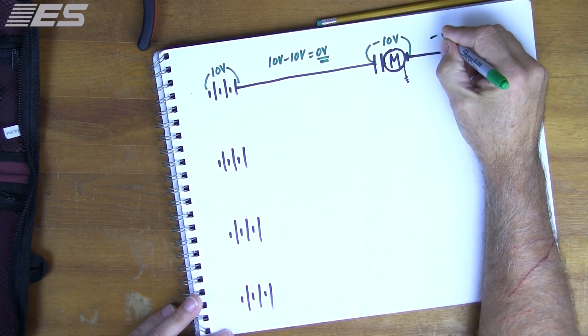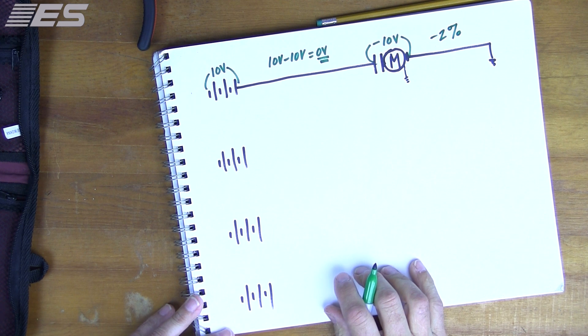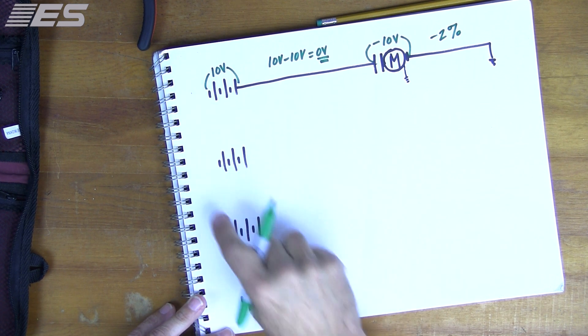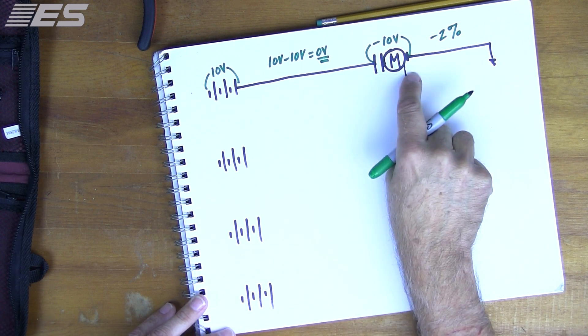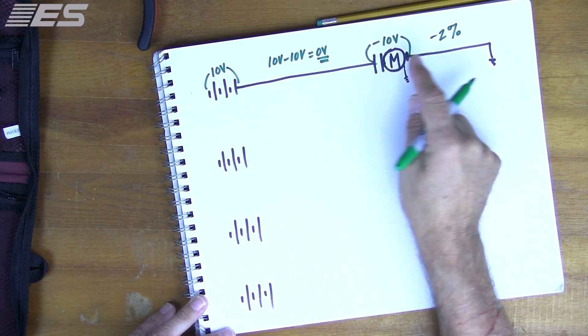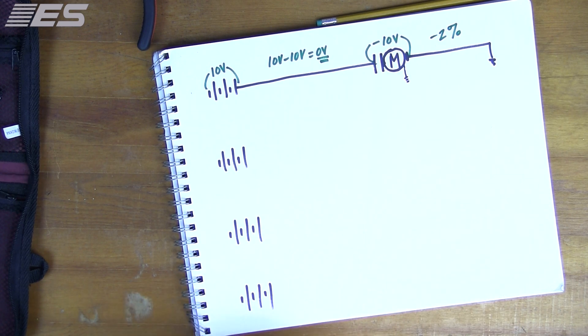What's acceptable is a 2% loss by most estimations. So 2% of 10 volts is 0.2 volts. You could lose two tenths — so 10 and 9.8, or 9.8 and 9.6. That's acceptable.